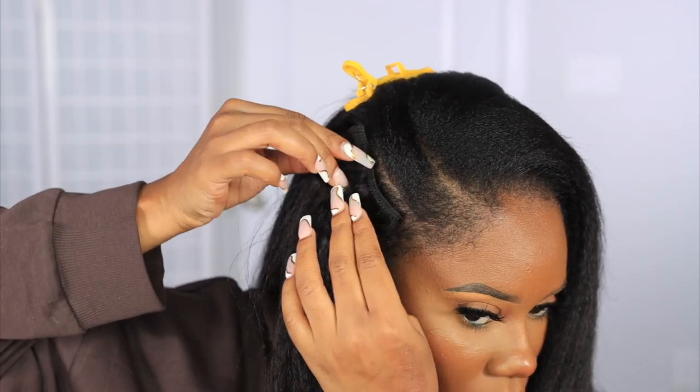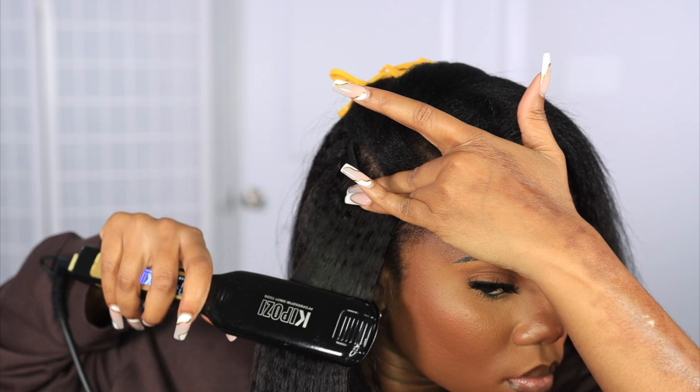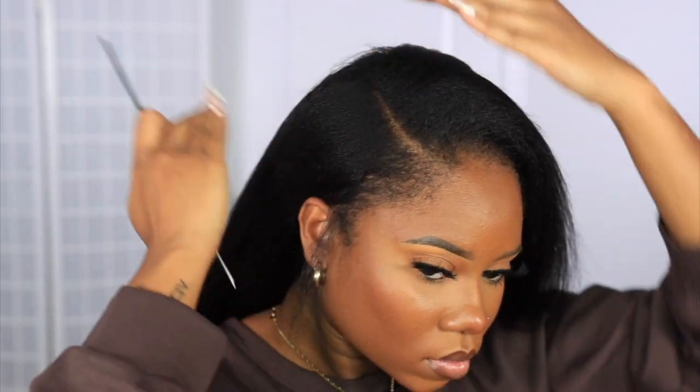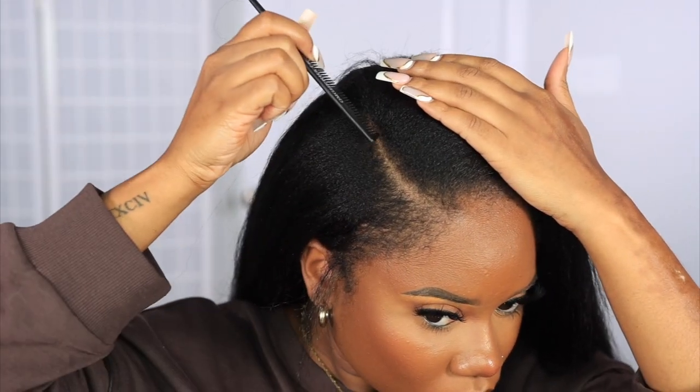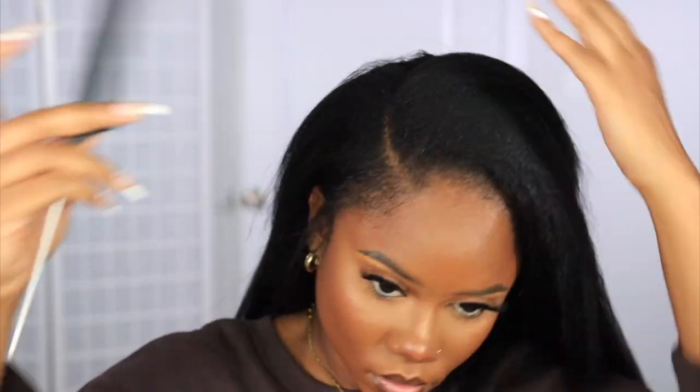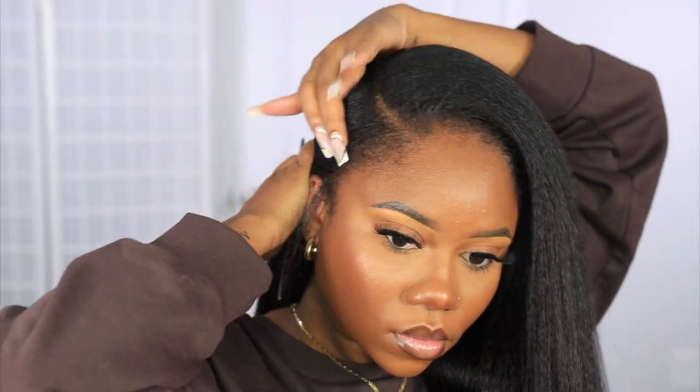I just love natural hair clip-ins because they're so easy to use. There's less tension on your head, less manipulation, you don't have to do too much, and anybody can do it. It looks like a fresh sew-in or it looks like your natural hair. I'm just loving the versatility of these clip-ins.